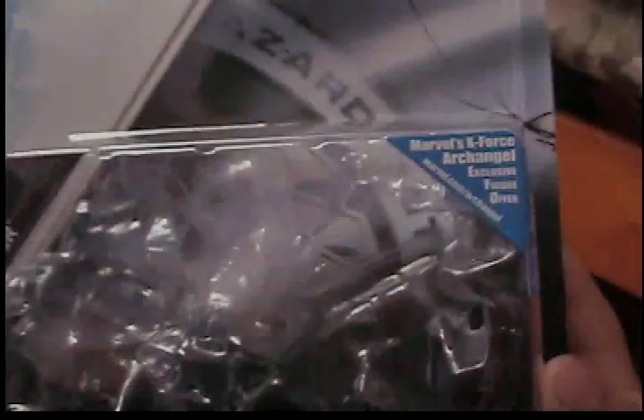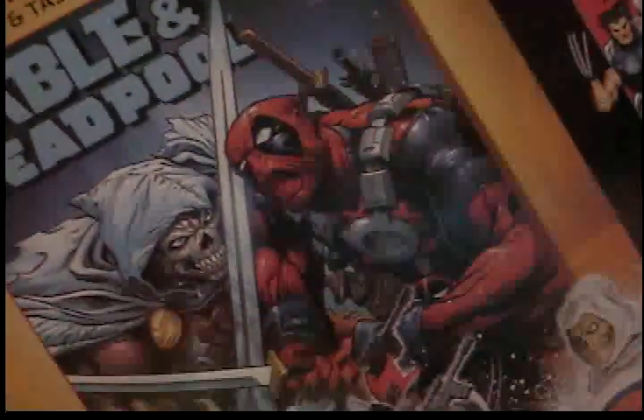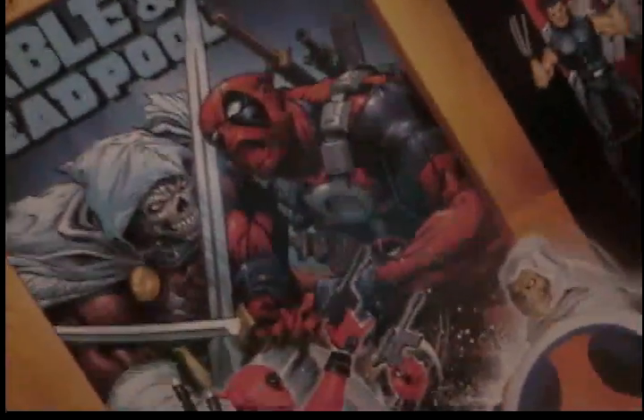There's a Marvel's Exclusive Archangel Figure Offer — I'm not going to pay that much money. On the back there's a picture of the Taskmaster figure and the Deadpool figure, and it shows the comic book in the background. There's a bio here.